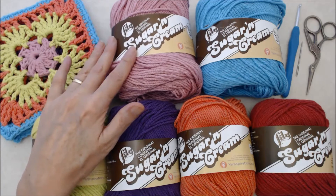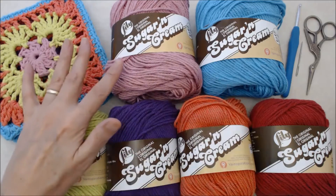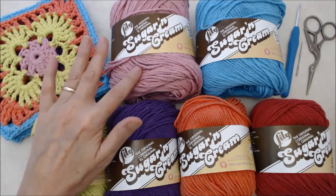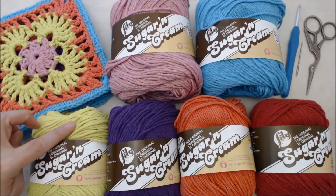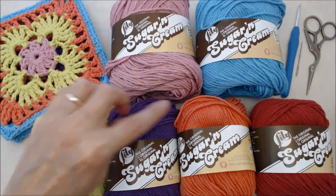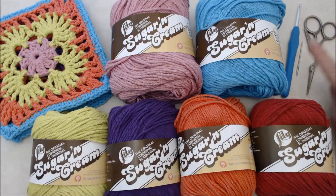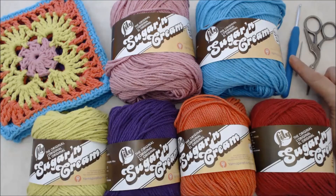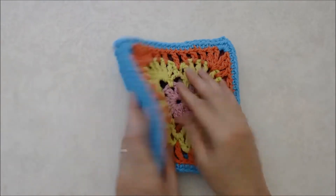I'm using the Lily Sugar and Cream cotton yarn in number four medium weight. The colors I'm using in this design are rose pink, mod blue, hot green, black currant, tangerine, and country red. I'm using a four millimeter or G6 crochet hook, a darning needle, and scissors.